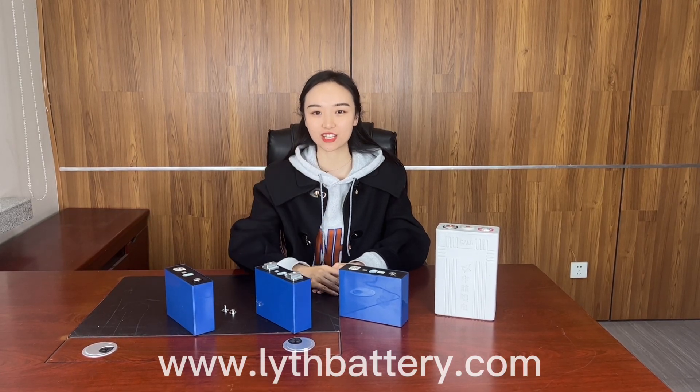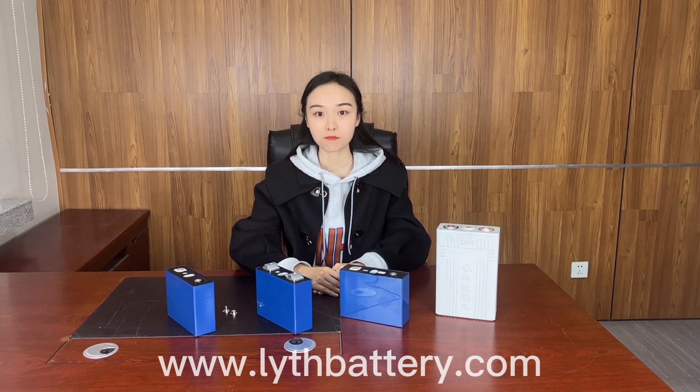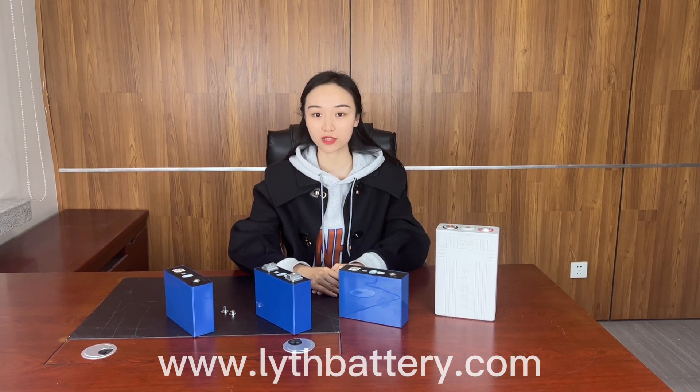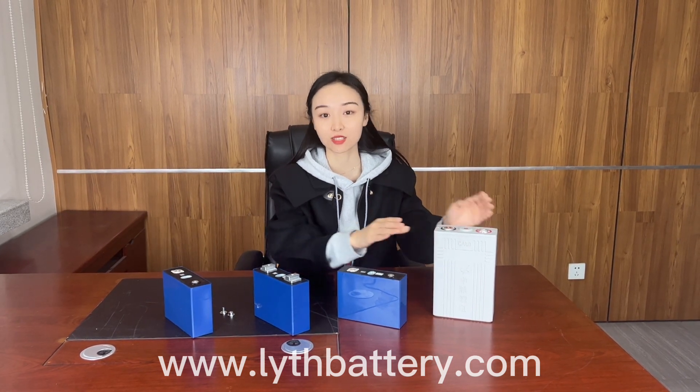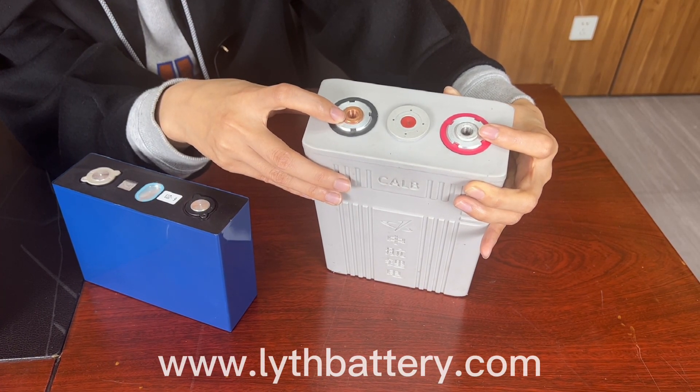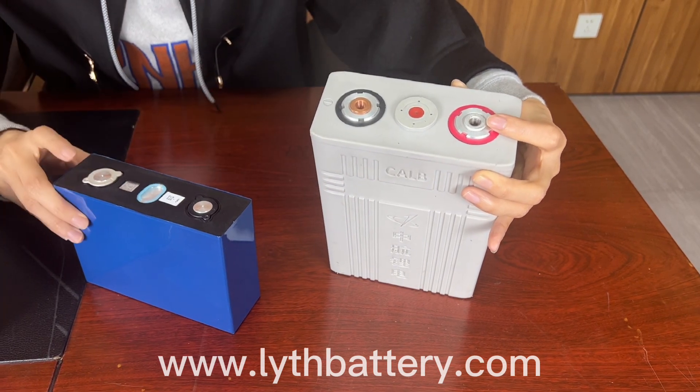Hello, I'm Rita from LVTH Battery. As we know, many lithium iron manufacturers in China have changed the shell of the battery cells from plastic to aluminum. Positive and negative poles have also been changed from screw holes to flat.